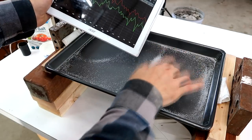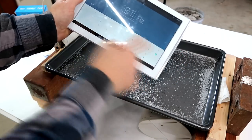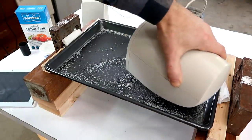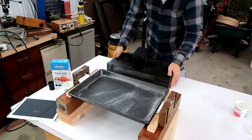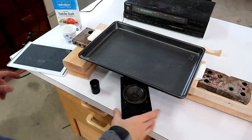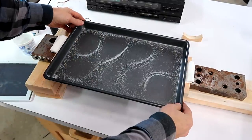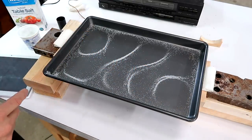Let's try a higher frequency. I'm having a hard time exciting this one at this frequency — I think I need a little bit more power. Here we've got one, two, three, four, five zones with nodes in between.